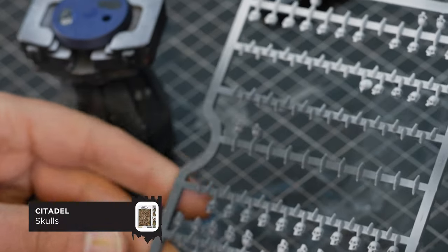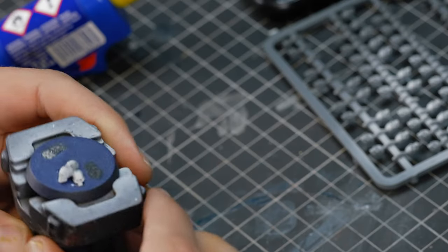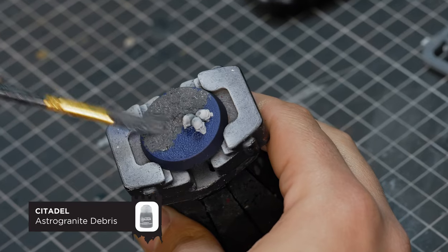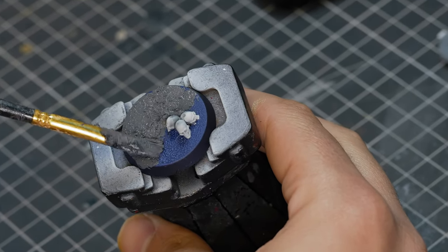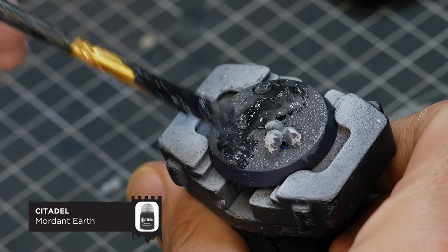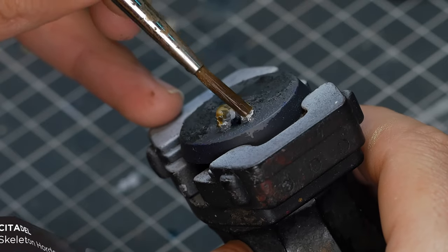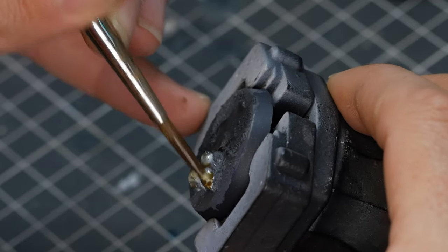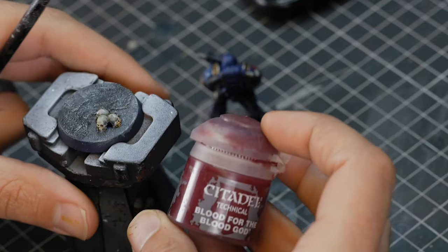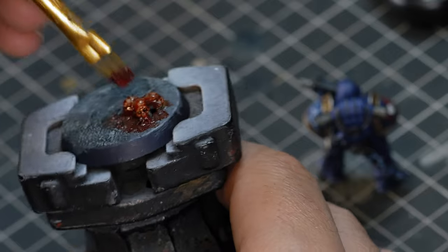The Night Lords' planet Nostromo is a dark, cold hellhole, only habitable on the equator with little to no light — so I didn't think there were many plants growing, and decided to use some skulls instead. Keeping with the dark, dead and cold theme, I'm going with Astro Granite Debris to give a nice barren wasteland, then mixing in some Mordant Earth, which is the Black Crackle Medium from Citadel. To colour the skulls, which are only based in white, I'm using Skeleton Horde contrast paint. To tie it all in, I'll give it a dry brush with Celestra Grey followed by a sloppy coating of Blood for the Blood God — as with Night Lords, you always need to include a little bit of gore.